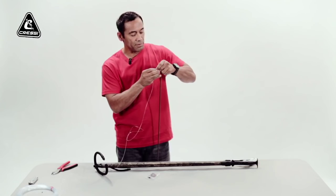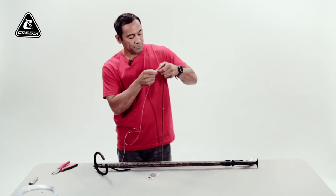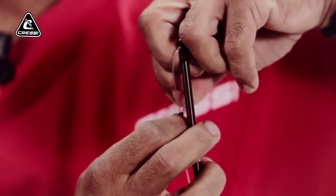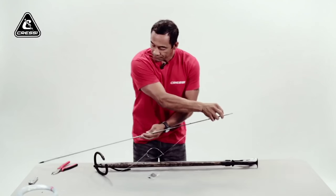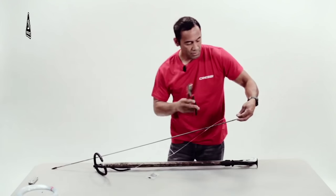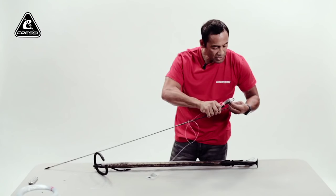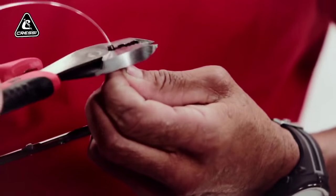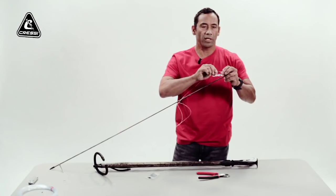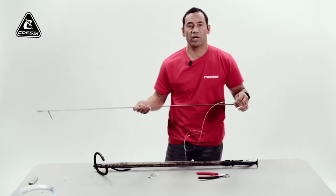Make sure your monofilament is threaded thoroughly through the sleeve before you crimp it. Using my double sleeve crimper, squeeze that down securely. Make sure it's crimped the right way — you want a nice flat sleeve. You don't want sharp edges, as those could increase the chances of cutting your monofilament.